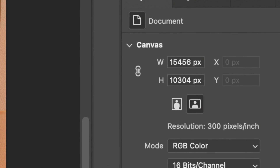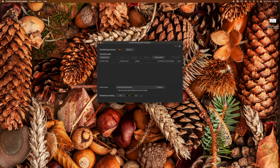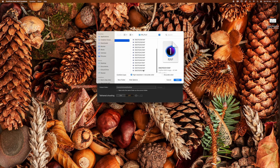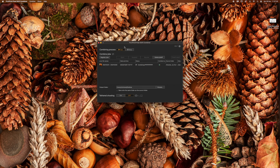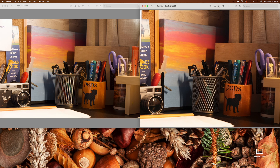It's quite a large file. The actual dimensions are a 612-megabyte DNG file, sized at 15,456 by 10,304 pixels — so that's a 159.258-megapixel file.